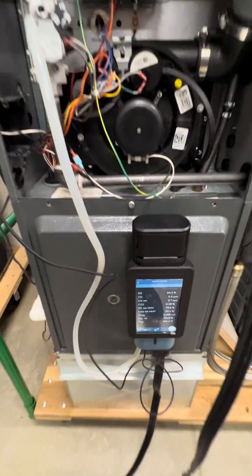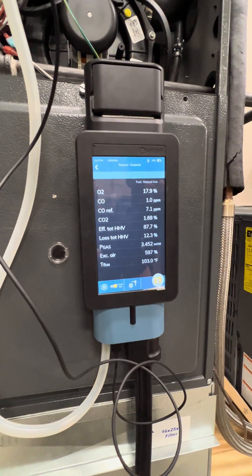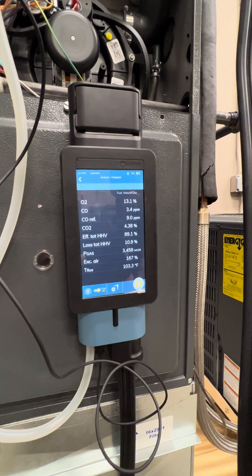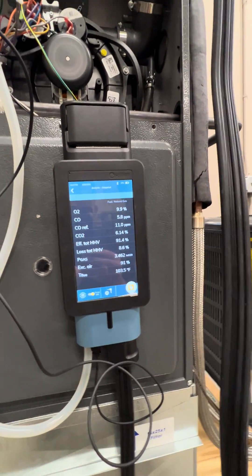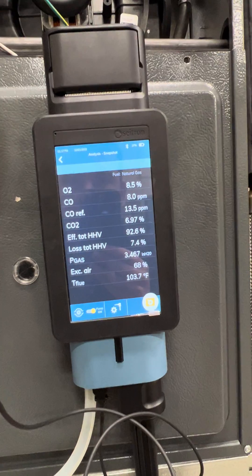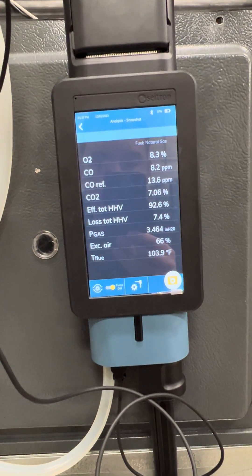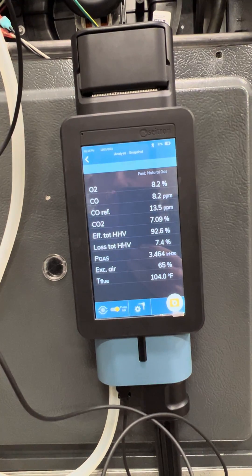As we have the probes in the stack, we can see our combustion readings are changing. Oxygen is dropping down — now we're at 13%. Carbon monoxide is about 4.5 parts per million. You can also see we have our carbon monoxide air-free reading. Your CO air-free reading will always be higher than your normal carbon monoxide reading because it removes the diluting effects of all that excess air. Now our O2 is at 8.3% and combustion efficiency is at 92.6%.